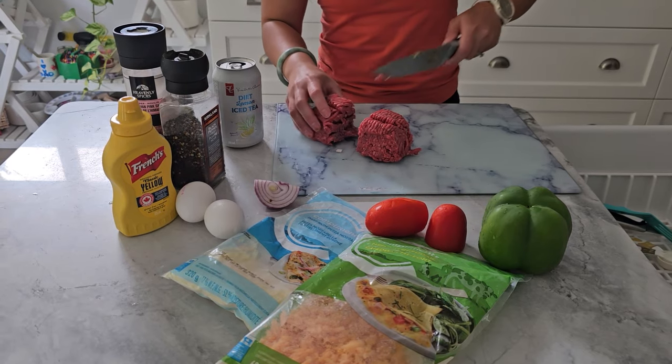Hey FitFab! Welcome back to another episode of Neri's Kitchen, where we cook up delicious, healthy recipes every week to keep you on track with your fitness goals. If you're new here, I'm Neri, and today we're making something super tasty.